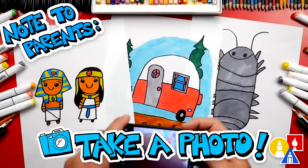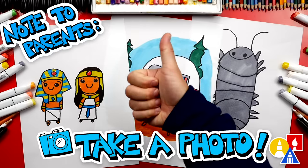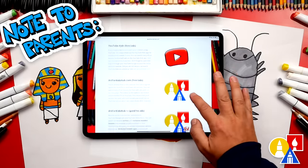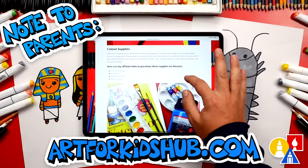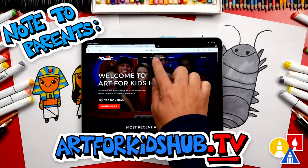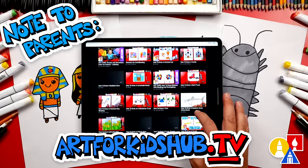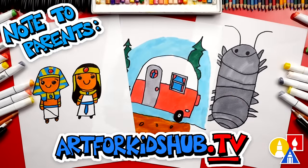Hey parents and teachers, take a photo of your child's finished artwork and post it on Facebook or Instagram. Be sure to tag us at Art4KidsHub. Did you know we also have a website? You can find it at Art4KidsHub.com — it has more lessons and information about art supplies we love to use. You can also visit Art4KidsHub.tv to learn more about our awesome Art Hub membership, which includes exclusive lessons and our own apps so your child can learn art in a focused, distraction-free environment.